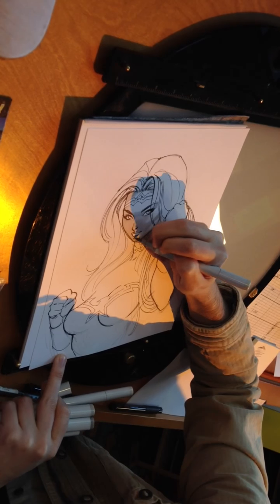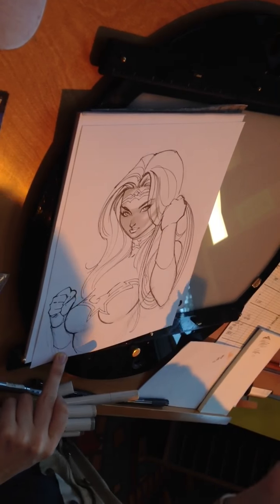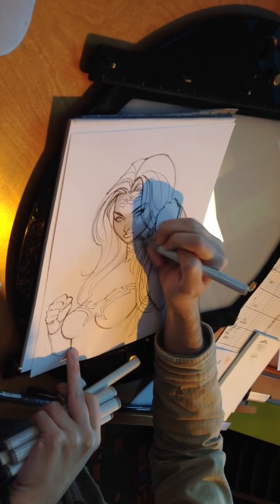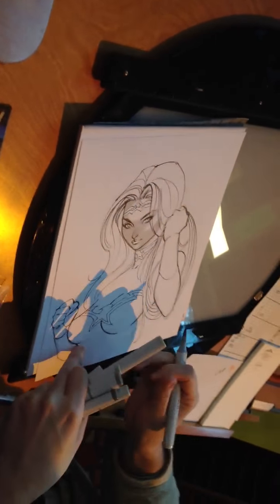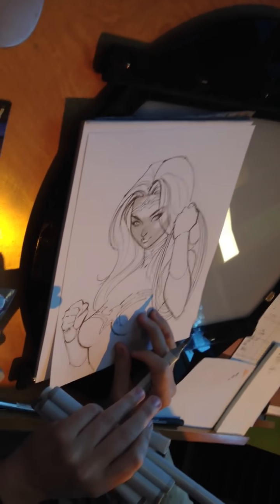Can you just explain to us what your process is like? Absolutely. Some people have different schools of thought about that — some people start off with the darkest, maybe the lightest, some people have both. I tend to start off with a mid-tone for me, which is about W2 — a warm gray 2.